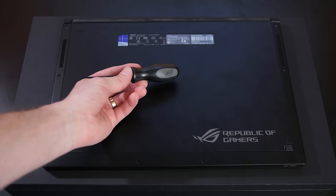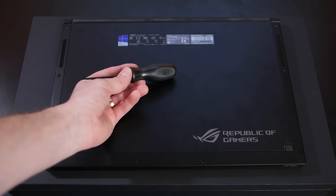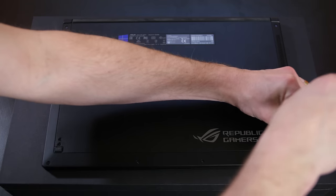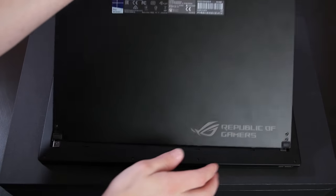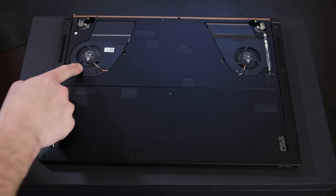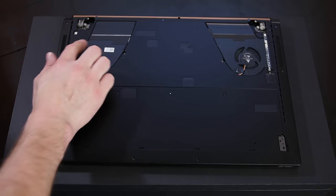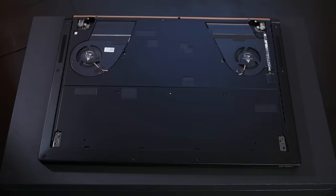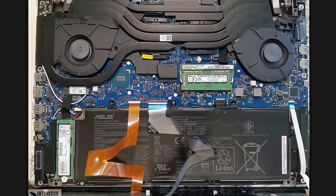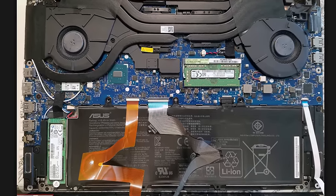Speaking of included accessories, there is an ROG-branded screwdriver included so you can open up the bottom panel — it's a rare sight to see manufacturers encouraging you to open their products up. The underside opens up in two layers: the first uses regular Phillips screws, and it's an easy way to dust the bottom vent as well as the two fans. There is a second layer secured with Torx screws hiding the rest of the components. One stick of RAM is soldered in, but the other slot and the PCIe SSD are both user replaceable.